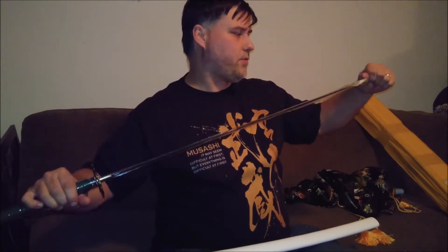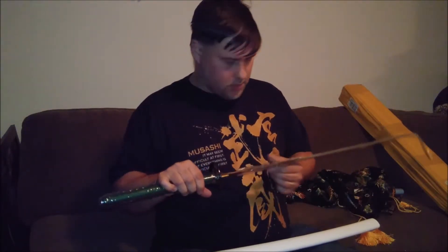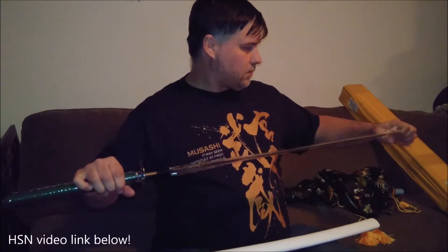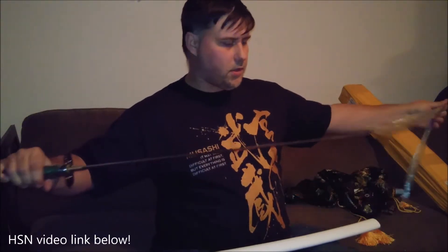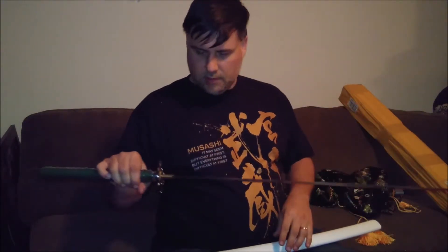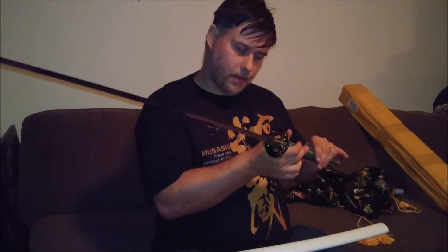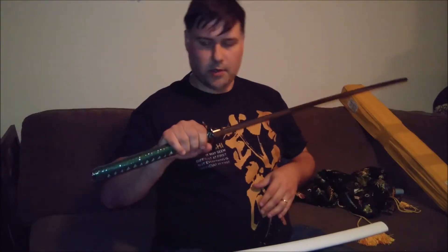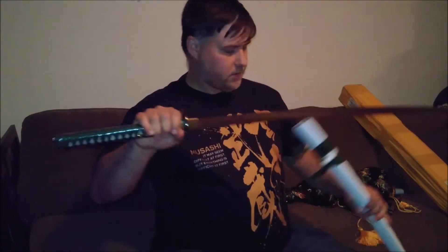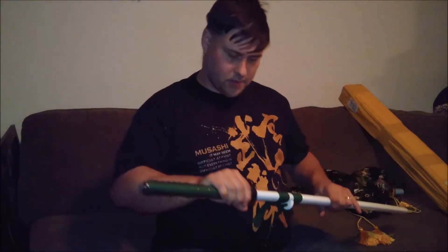Let's loosen this up carefully — it is a sword, it will cut stuff. Don't want to be like that guy on the Home Shopping Network video. I'm going to properly degrease these after the video. Nice hamon, which is the wavy line on it. These are clay forged — very, very nice. Also very happy with this one.